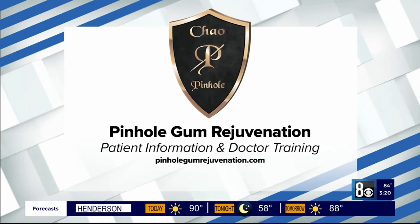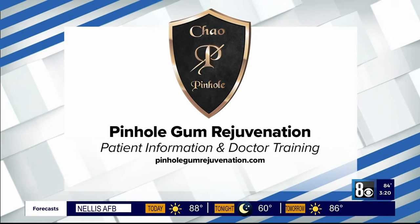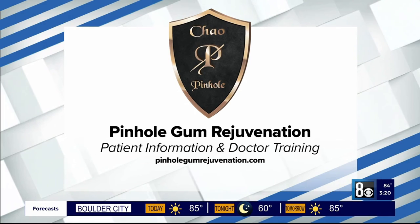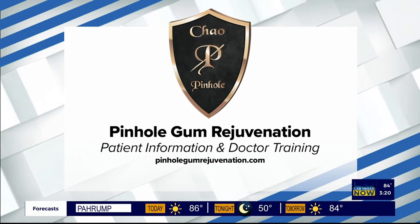I know a lot of viewers are going to want to know how they can find this. Where can people learn more about it or find out if their dentist does it? They can go to pinholeGumRejuvenation.com and they can find dentists who are trained in the pinhole technique. Trained dentists needing to learn about the technique can also find information on the website.